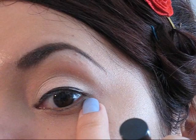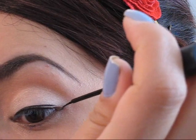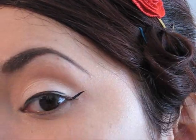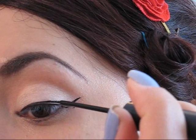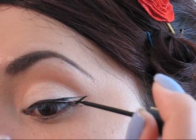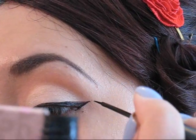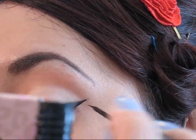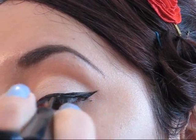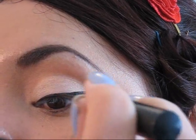Ahora en la parte de afuera, o en la parte del extremo exterior del ojo, vamos a realizar una línea un poquito diagonal hasta llegar al extremo de la ceja. Obviamente no vamos a tocar la ceja con el delineado, pero simplemente nos vamos a imaginar que el delineado va a seguir hasta esa parte. Luego de ello simplemente vamos a rellenar cualquier espacio que nos haya quedado en blanco con el mismo delineador, y si se desea se puede seguir alargando más la colita del delineado o se la puede dejar hasta la mitad. Todo es cuestión de preferencias y de gustos personales.